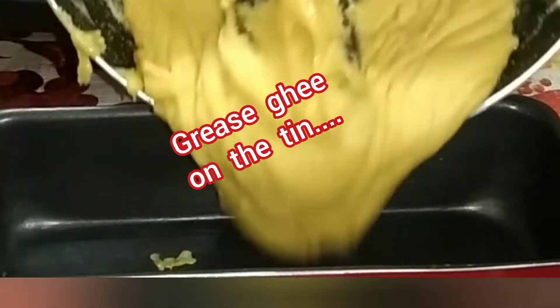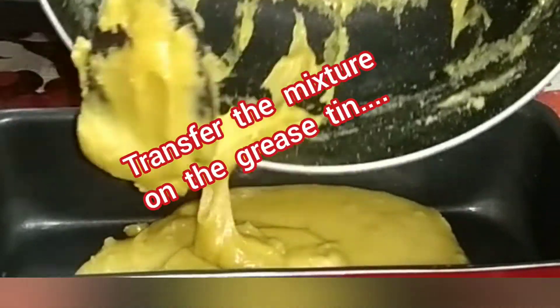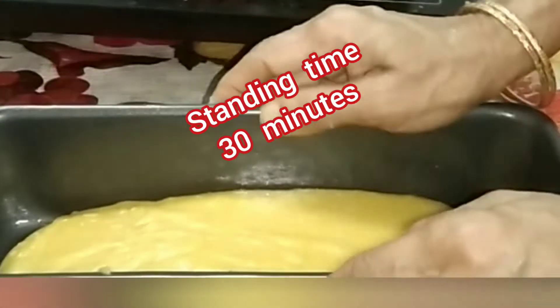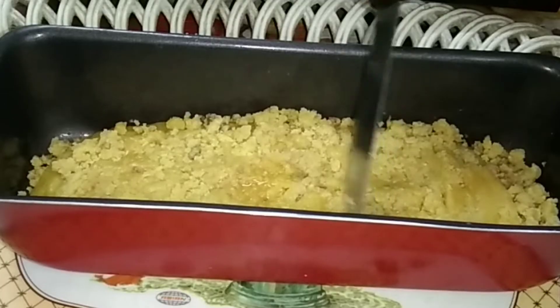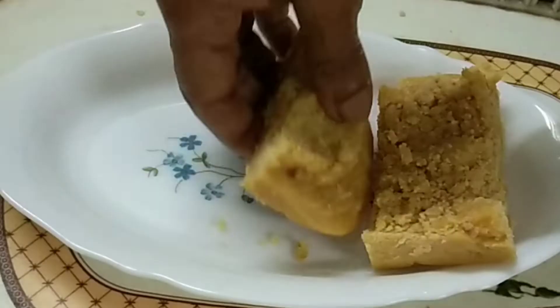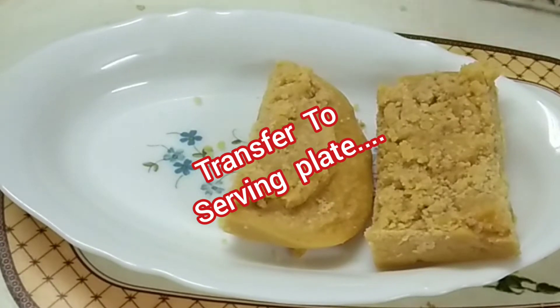Grease the tin and transfer the mixture onto the greased tin. Spread it evenly and the standing time is 30 minutes. After 30 minutes, cut into pieces, then transfer to a serving plate.